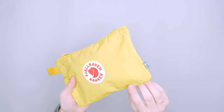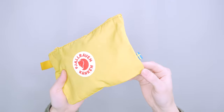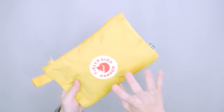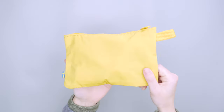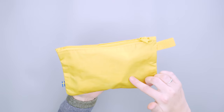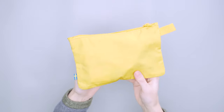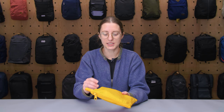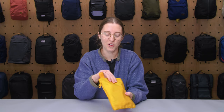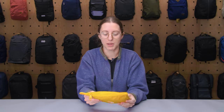In general the material is holding up well, which is expected since we're pretty familiar with it, but it does collect dust. It's hard to tell because it's so yellow, but it collects dust on the corners. On the back there's also a little bit of color transfer — I think it's just from another bag I was testing. So keep in mind it will pick up dust, dirt, and potentially other blemishes.